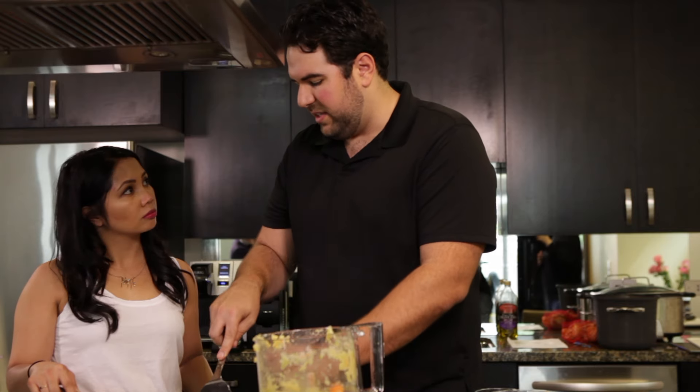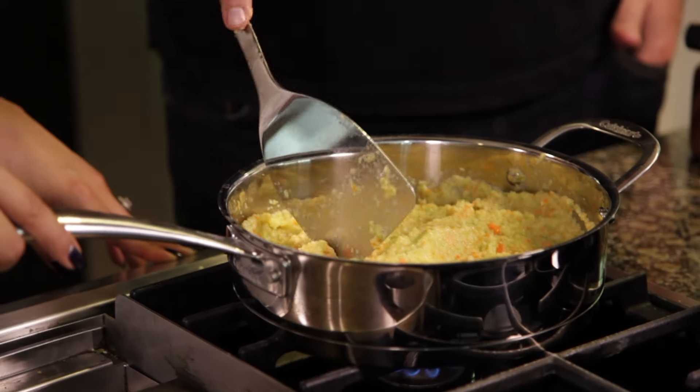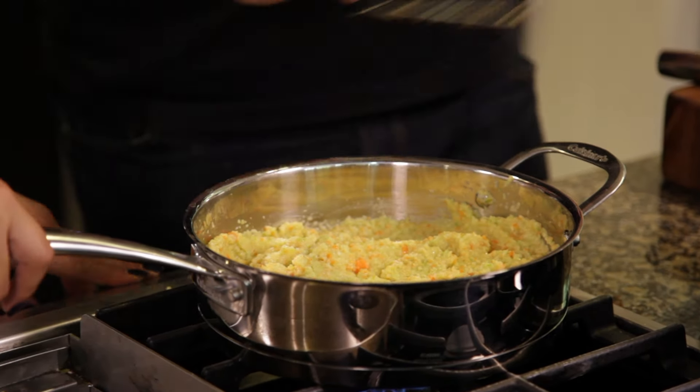You'll be cooking this for about 20 minutes, constantly stirring. The onions cook, the carrots cook, and it changes color to be a little bit of a darker green. Once it changes color after about 20 minutes, it's ready.